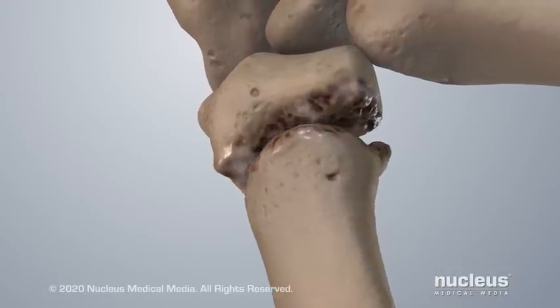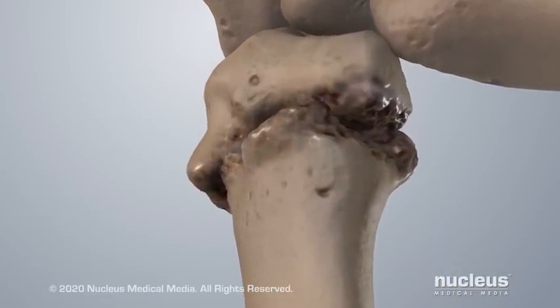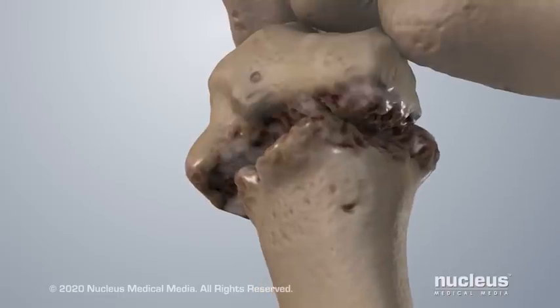Over time, bony growths, called bone spurs, can form in and around your joint.